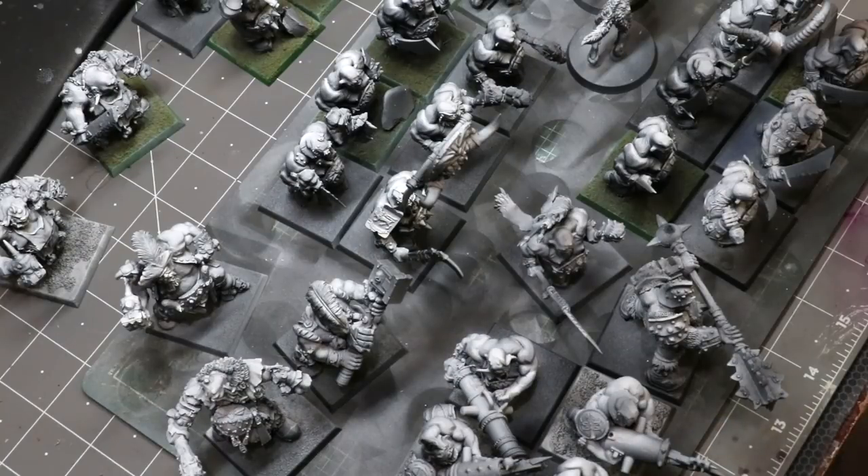Before you begin a project like this, make sure you understand how things are going to be painted, especially the major areas of your figures. These guys have metal bits, and for that I'll use Vallejo Metal Color — steel and things like that. I'll do some fast rust. For hair and beards we'll color those in pretty standardly. For wood I'll use Scale 75 Ink Intensity Wood, which is basically wood in a bottle.